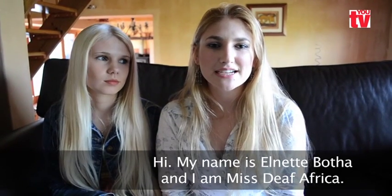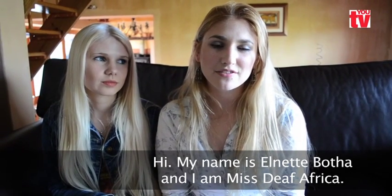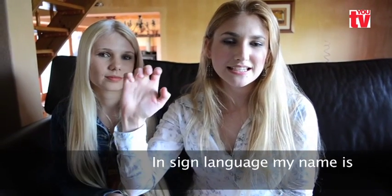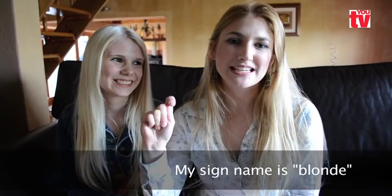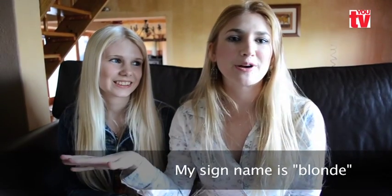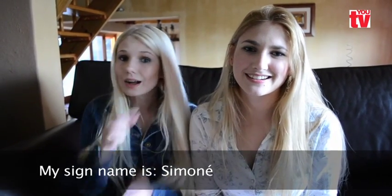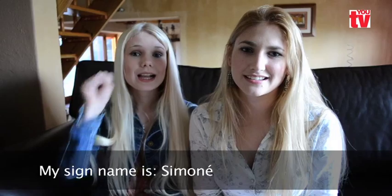Hi, my name is Elnette and I am a deaf South African. In sign language, my name is spelled E-L-N-E-T-T-E. My sign name is Blonde. Hi, I am Simone Burtta. I am a deaf South African. My sign name is Simone, S-I-M-O-N-E.